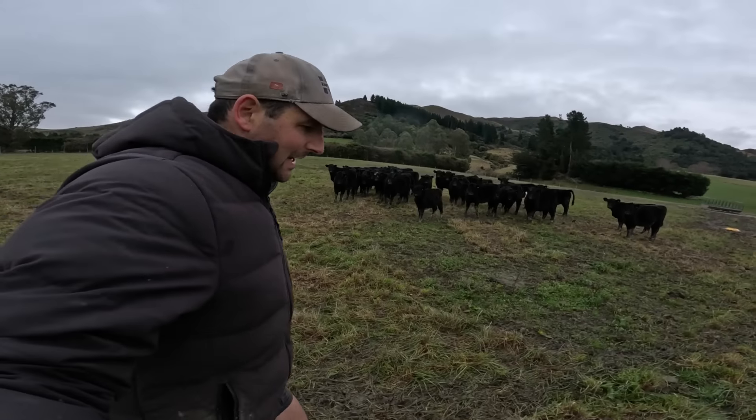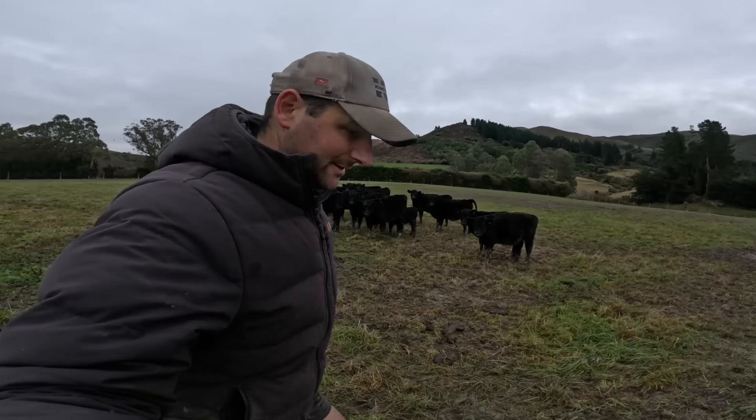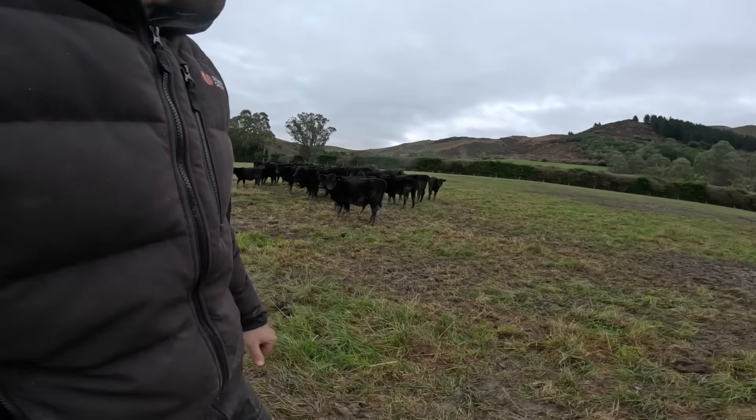Morning girls, ready for another break of grass. Just here with the calves - another break of grass for these guys, another hay bale, and yeah, continue their wintering.